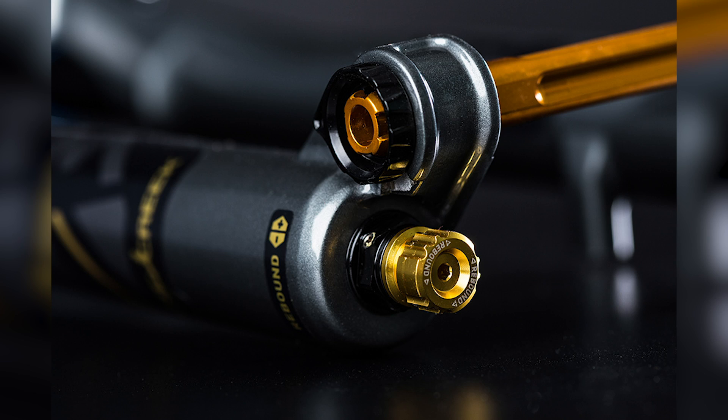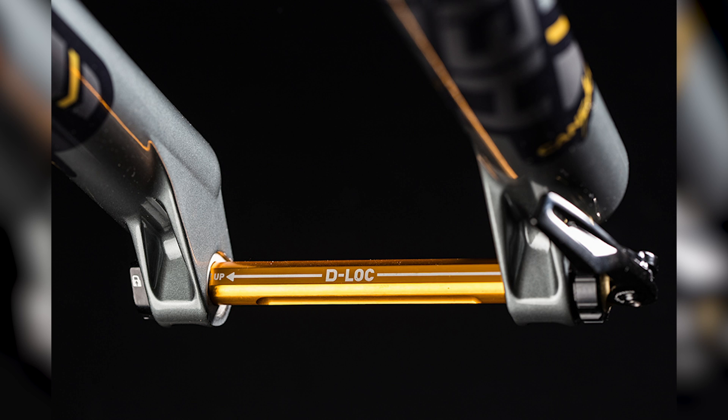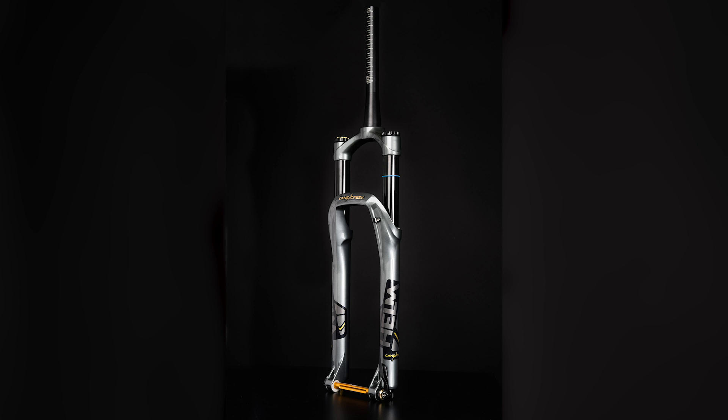The Helm has separately adjustable, completely separate chambers for positive and negative air pressure, so you can set the fork to feel exactly the way you want - very progressive or very linear - and adjust how soft it feels over smaller hits. It's got the D-Lock system, a square axle that slides in making it super stiff and very light. The price has dropped from $1,100 down to $899, and it's a fantastic fork - 100% worth looking at.